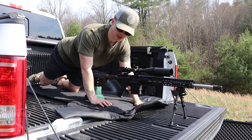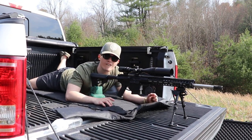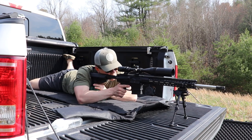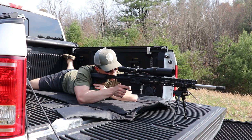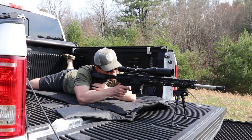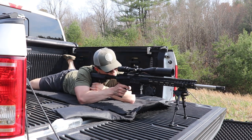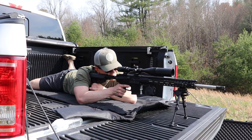Alright guys, so we put in a test bullet — it's a Hornady Whitetail — and we are going to see how well the gun handles an ammo change. Let's give her a go. Missed. Shocker. And I got her, boys. I got her.